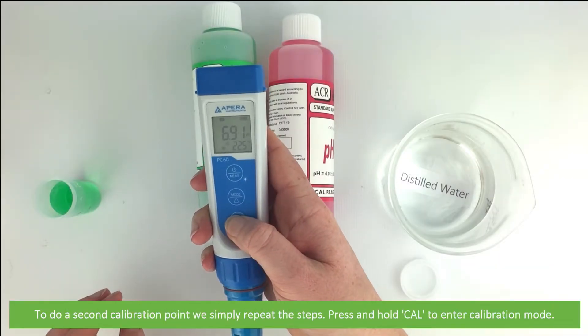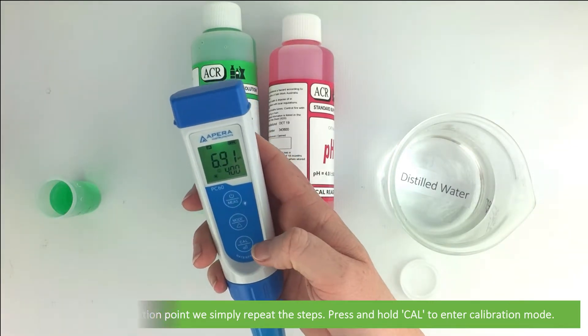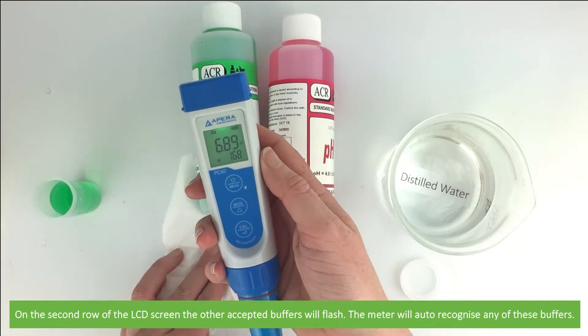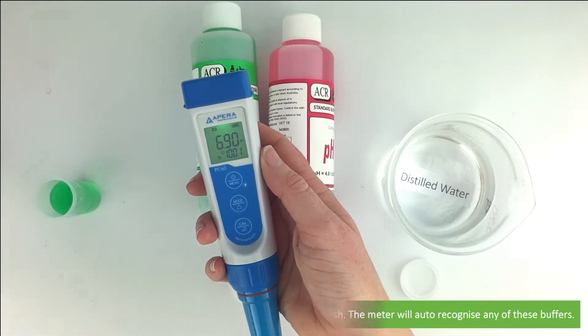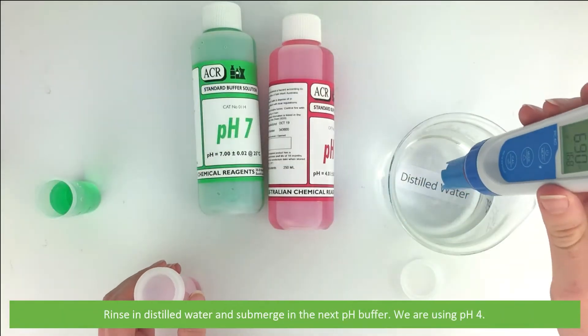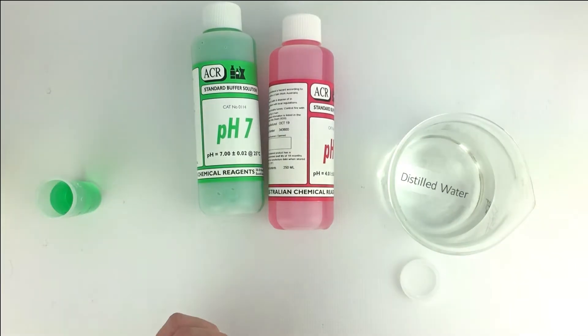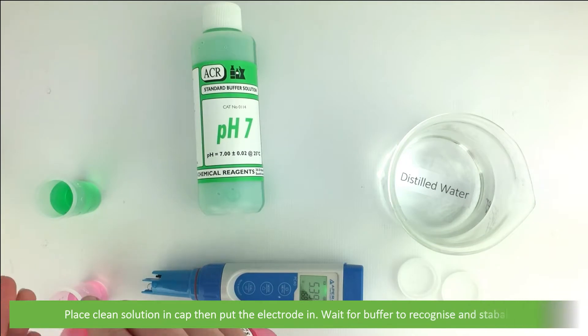To do a second point calibration we simply need to repeat the steps. Press and hold cal to enter calibration mode. On the second row of the LCD screen the other accepted buffers will flash, and the meter will auto-recognize any of these buffers. Rinse in distilled water and submerge in the next pH buffer — here we're using pH 4. Place fresh solution into the cap then put the electrode in.